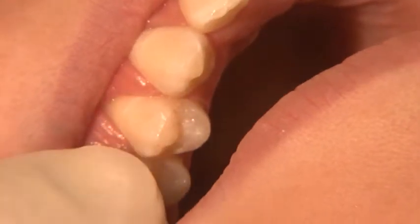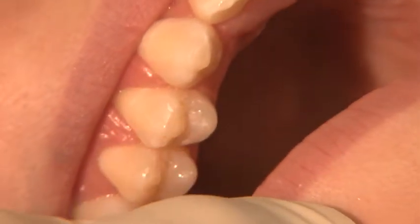We are going to perform a dental sealant on this patient on the second bicuspid. Ideally the tooth is first pumiced to clean off any debris, and then an acid etch is placed to roughen up the surface. Let me have the acid etch, please.